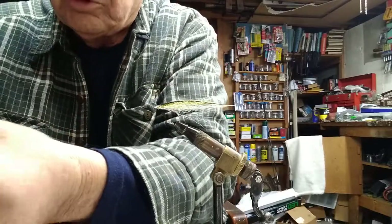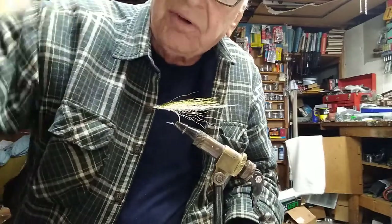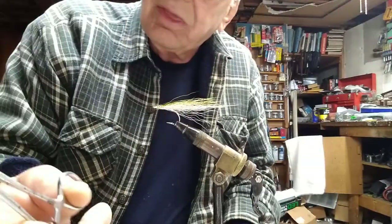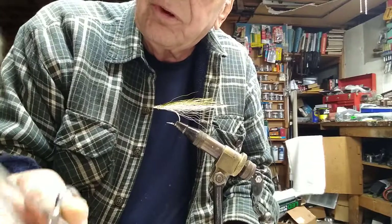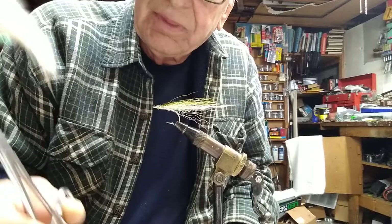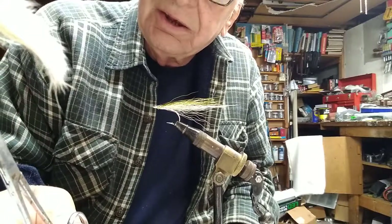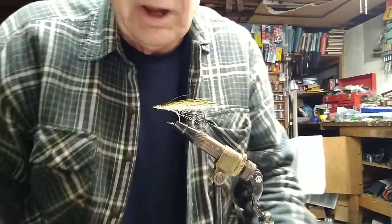Let's finish it up with this one — very simple, really works. It's a white bunny fly, and it's amazing: this little thing, when it's in the water, looks like the little squid that Bonita feed on. I think it'll catch fish. Hopefully we'll straighten this color up, and we'll see you later. Bye.